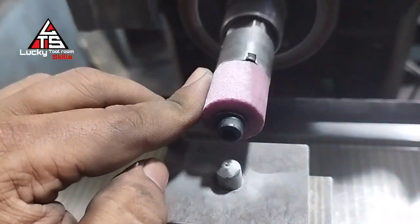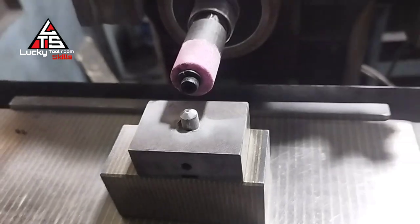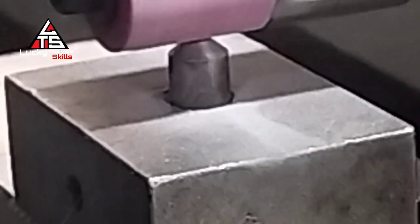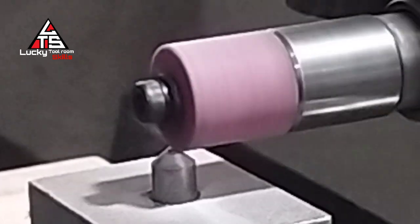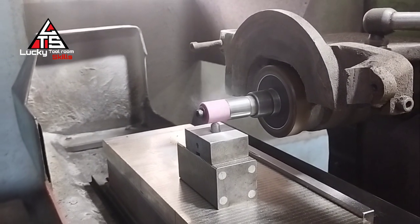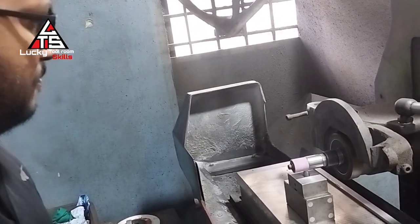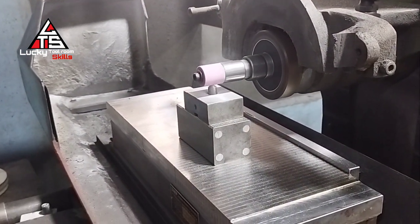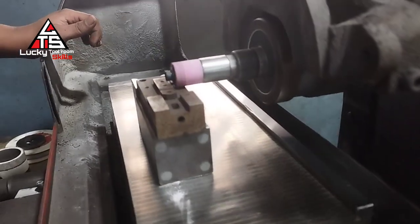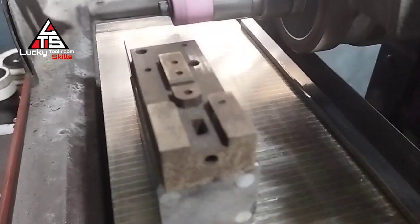Now we are dressing the ID wheel. After that we load the job and watch the trial. Finally, this trial is successful. Now you can adopt this in your tool room in the absence of a sparking machine, so that you can save your time and money as well.